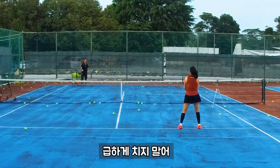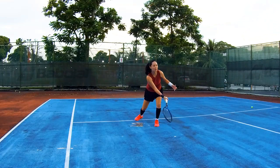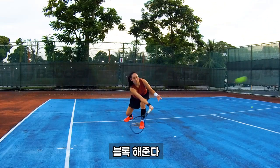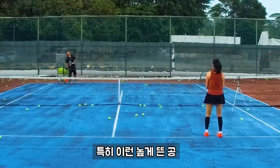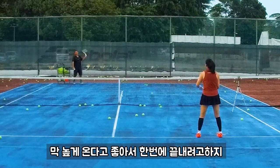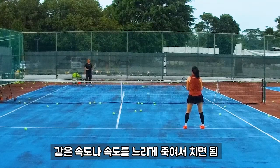Don't rush, don't make it faster — just block. What about the higher one? Stay. Especially this one — you feel happy and want to kill, but actually that's not good. For the kill, use the same speed or try to slow down. That's okay.